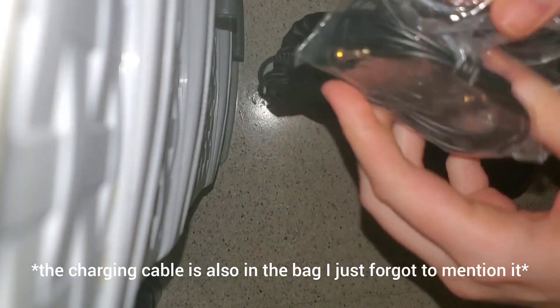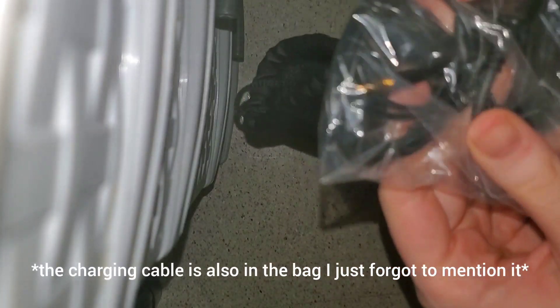So when you first open the bag, you have the headphones — I'll set those to the side for a second — but also what comes with it is a wire, for if you didn't want to use them via Bluetooth. But of course, why would you want to do that? So we just put that back in the bag for later.